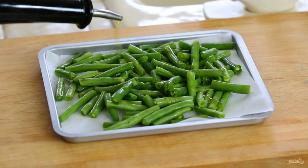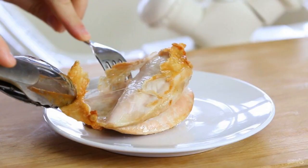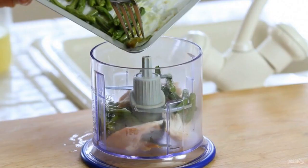Bake the vegetables for 15 minutes. Then remove the skin from the finished chicken. Put the breast and beans in a blender.